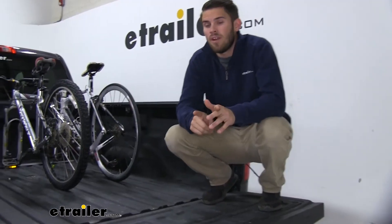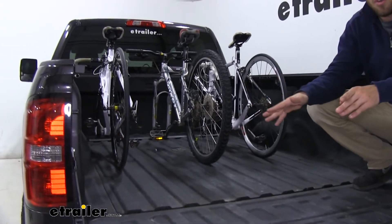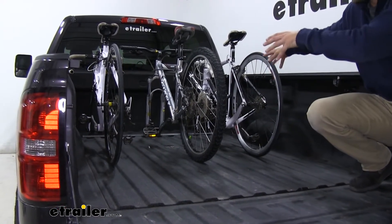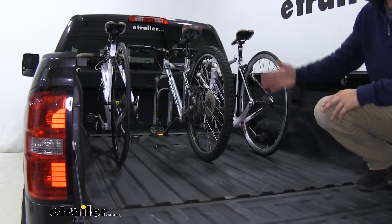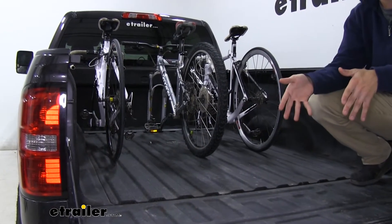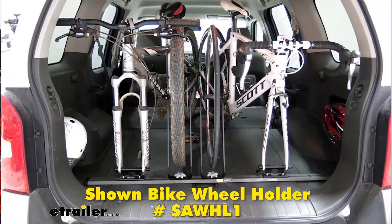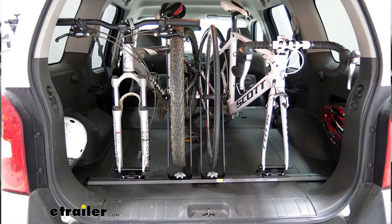One thing I do want to point out is that if you plan on using this bike rack for the back of your SUV, you're going to have to basically just flip the entire system backwards. So where your hatch is, the base is going to be sitting right next to it, and your back wheels will be more towards the front of the vehicle. That's most likely going to be the best way to fit it inside your SUV or your minivan.